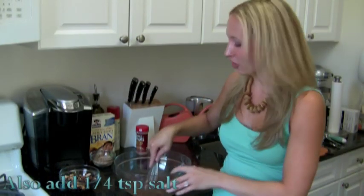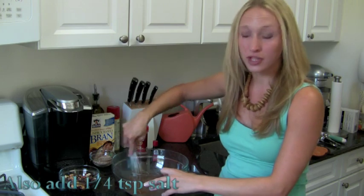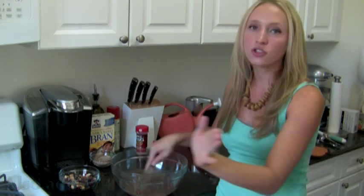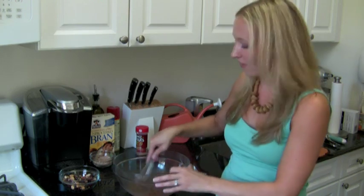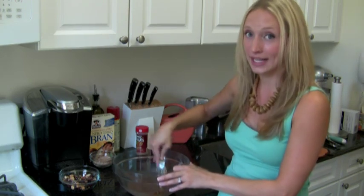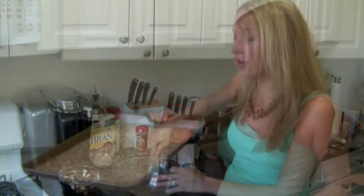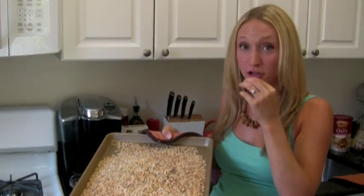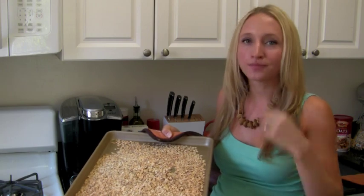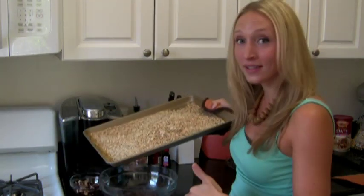That is it for our mixture. You just want to make sure to work it through really well — make sure all that cinnamon distributes everything, because we're going to be adding in our oats and our nuts and all the good stuff, and you want to make sure it coats everything nice and evenly. I've got our oats that were nice and toasted in the oven. You can see they've got kind of a darker, browner color. They just taste better — they taste toasted. So we're going to add this to our wet mixture.